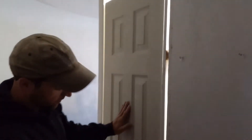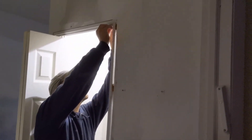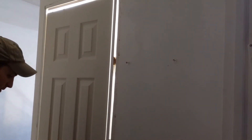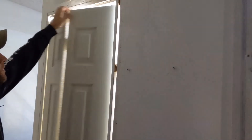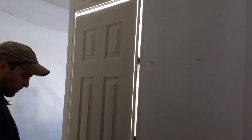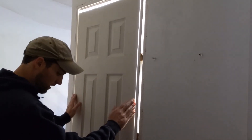Okay, testing. Closes nice. That's good. Let's see how this pin does — that serves as a tensioner. When you close the door, it sort of holds it closed. Now that we've installed the door and everything is set the way we want it, we'll go ahead and install the doorknob.